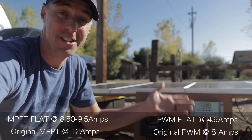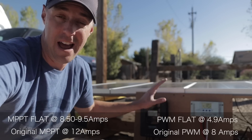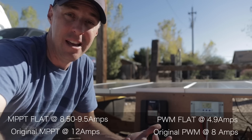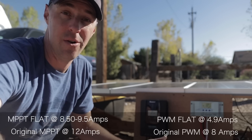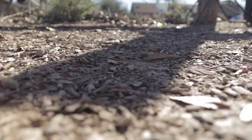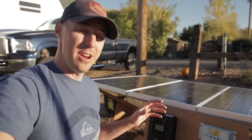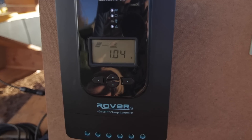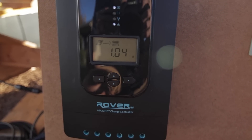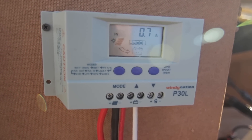With those results I'm curious how performance changes as the sun gets lower in the sky later in the day. It's three o'clock and we'll give it a few hours to see what happens. As the sun was just about ready to set — with only about 10 to 15 minutes left — the MPPT charge controller was at just over an amp at 1.04, and the PWM was at 0.7 of an amp.